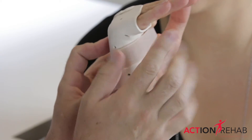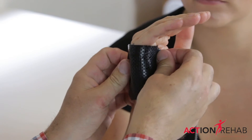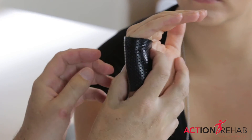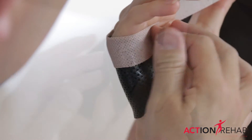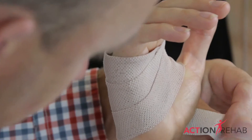We'll let you keep moving your fingers because we want those not to stiffen up too much. Once it's safe to return to sport, we'll make you a thermoplastic guard and then tape that on to keep the fracture protected and still allow you to play.